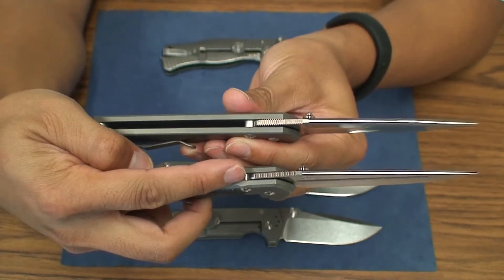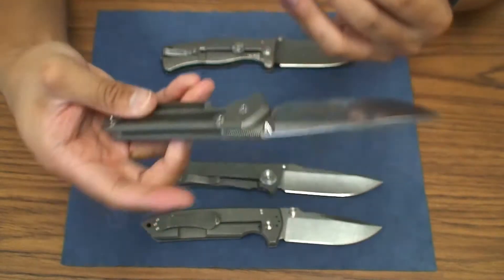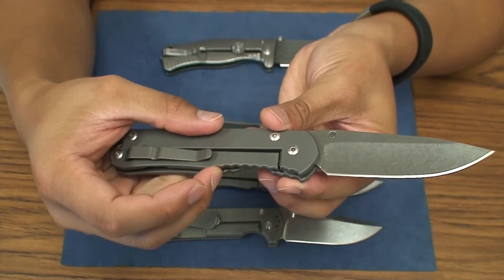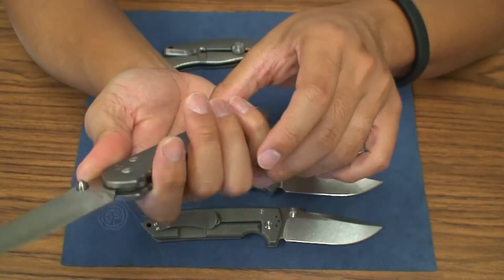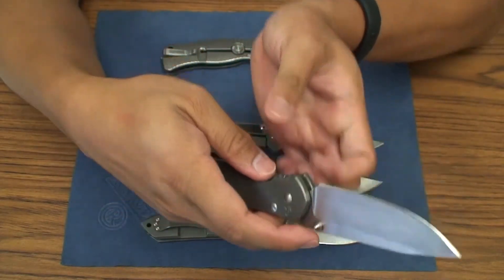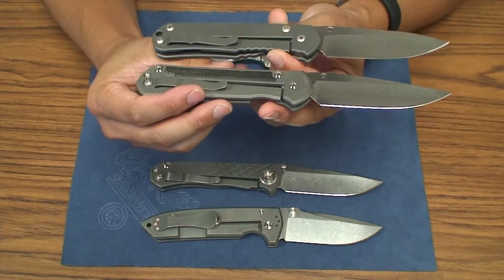You've got the titanium stop pin and the titanium backspacer on each one. On the regular, you have this bottom dimpling — jimping. It's smooth so it does provide grip, though I'd say it's more for aesthetics as well. It does have a cutout so you can actuate the lock bar pretty easily. That's pretty much it in terms of the obvious differences.